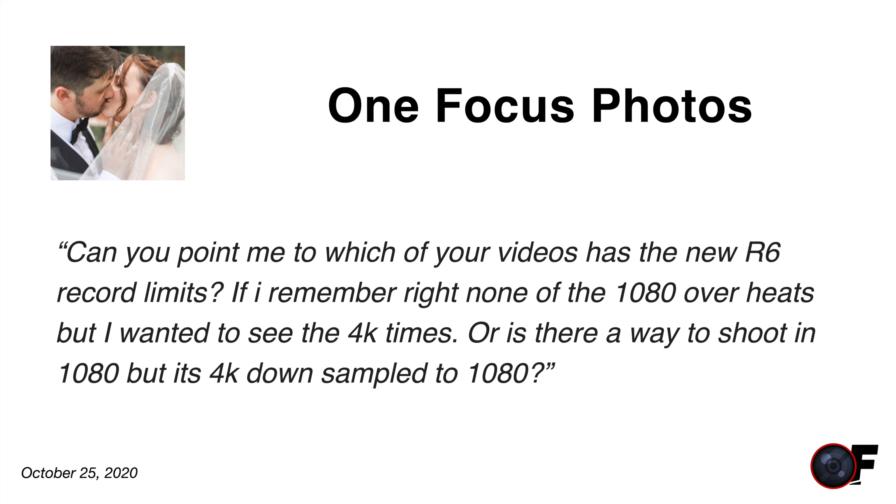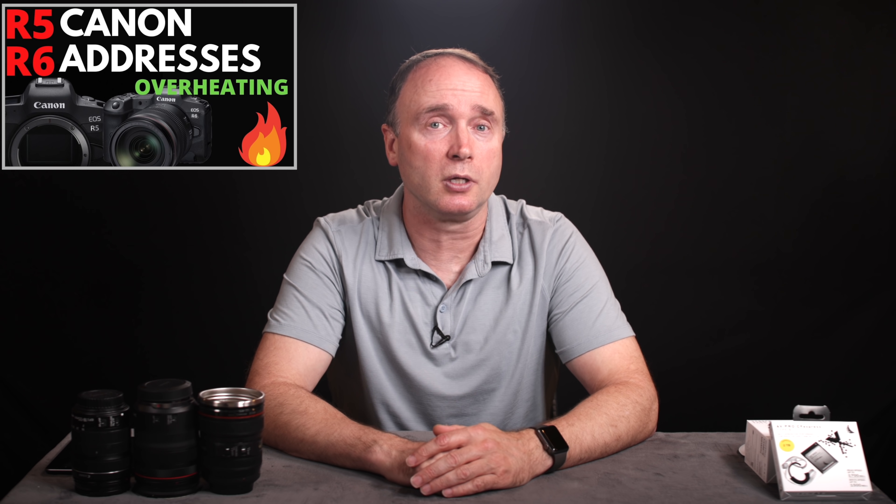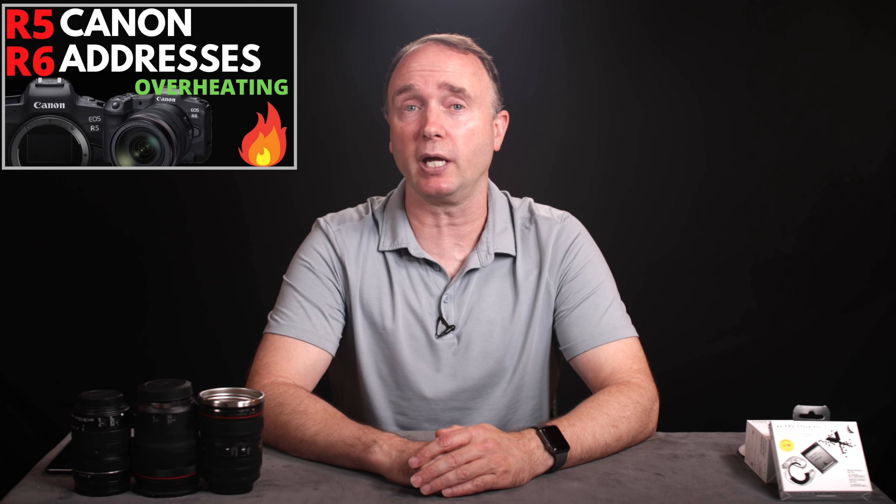OneFocusPhoto asks: can you point me to which of your videos has the R6 record limits? Let's look at the Canon chart about overheat modes. In 4K 30, you cap out at 40 minutes — you can record for 30 minutes, then get another 10 minutes before it enters overheat mode, based on 73 degrees Fahrenheit and above. With the R5, at temperatures below 60 degrees Fahrenheit the camera doesn't overheat. As for 1080, there are no overheat restrictions on the R6 in that mode at all.